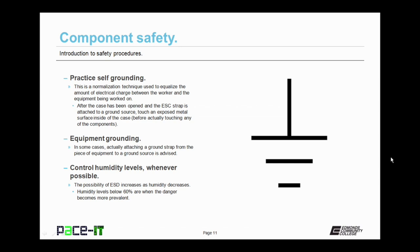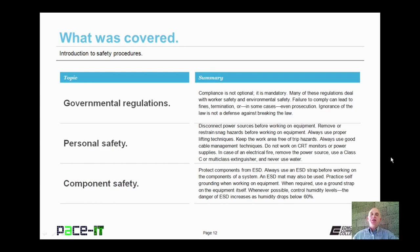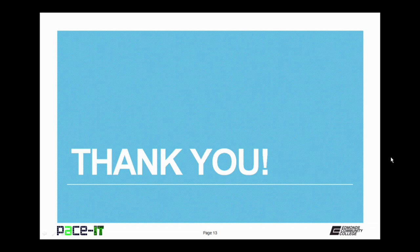That concludes this session on the introduction to safety procedures. We talked about governmental regulations, then we talked about personal safety, and then we finished with component safety. On behalf of PACEIT, thank you for watching this session.